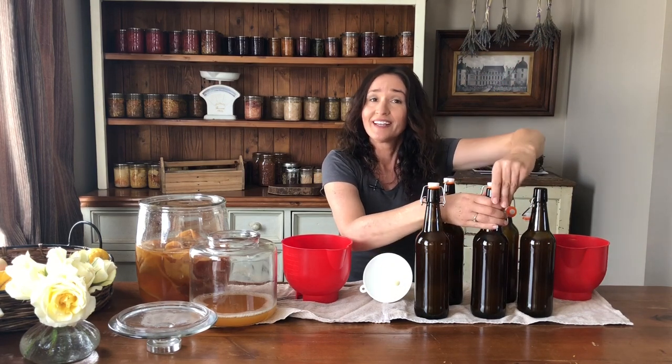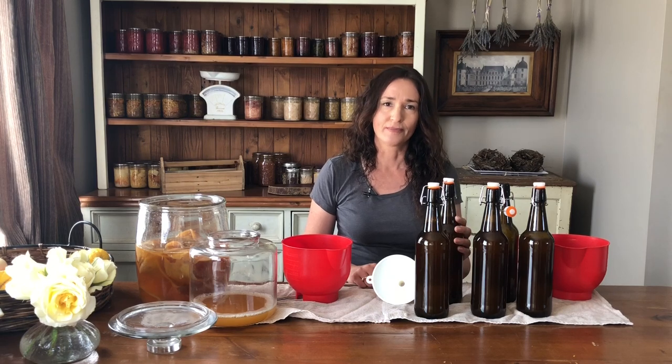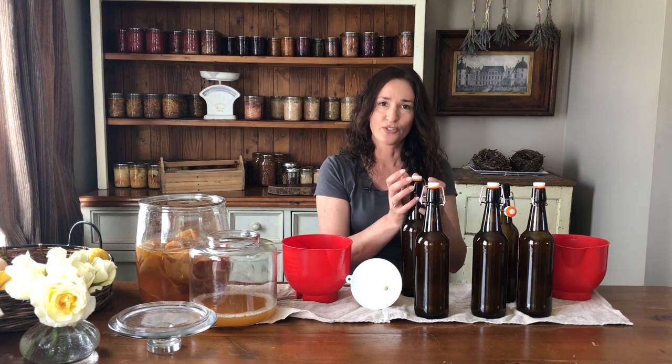Next, all we do is seal the lids and leave them in a dark place for between three days and a week depending on the temperature. When you think they're ready, put them in the fridge and leave them to get cold before you open them, because that helps contain the bubbles. If you think they're going to be very fizzy, place the bottle in a bowl and open it inside a bag — all the liquid will run down the bottle and into the bowl so you're not wasting it.